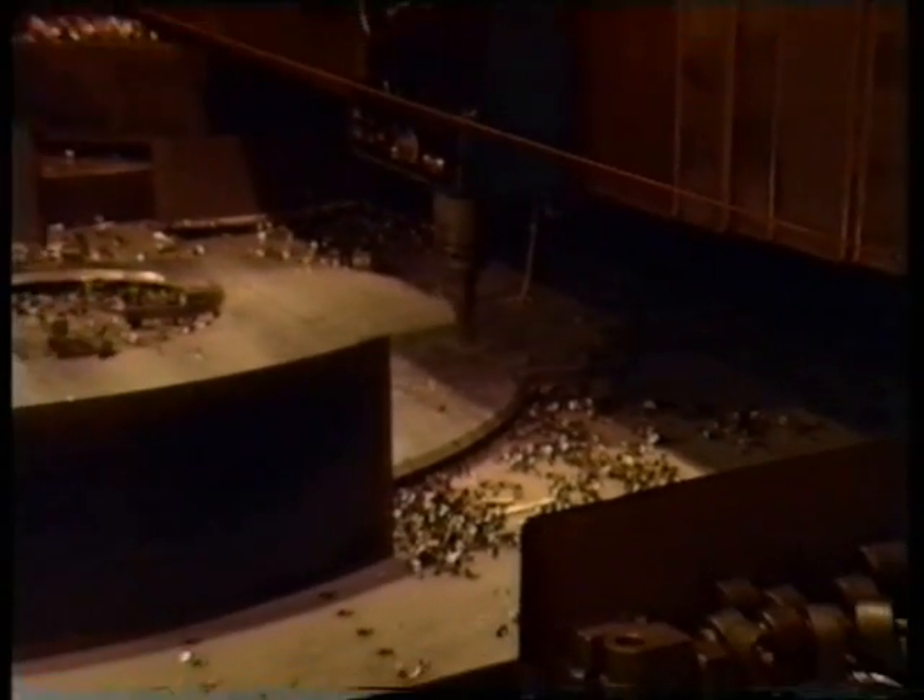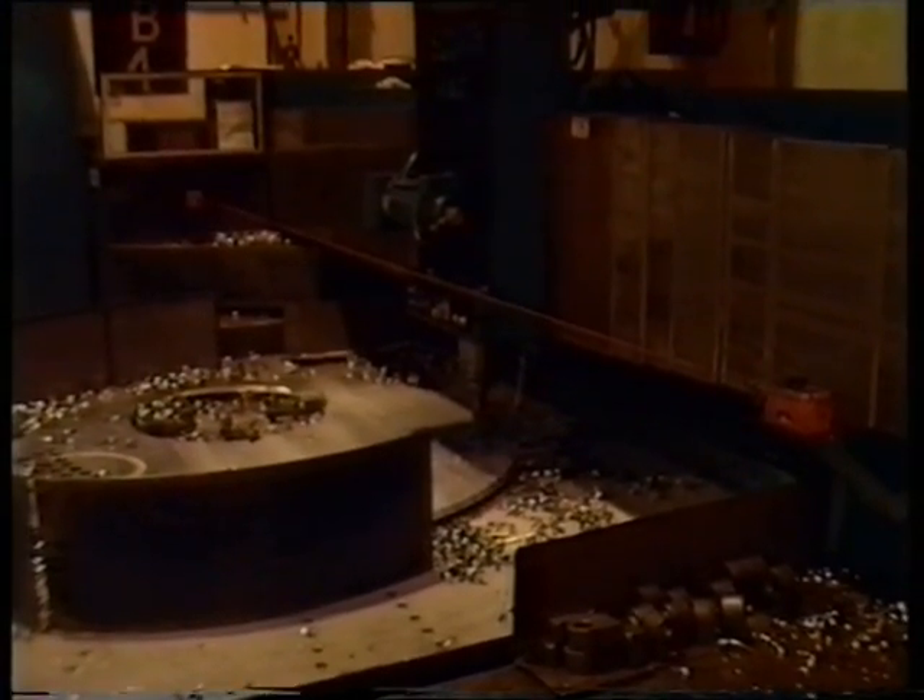Here the tube plates are machined by a computer controlled vertical milling machine for precise tube hole alignment. Hand welding is carried out by appropriately coded welders.